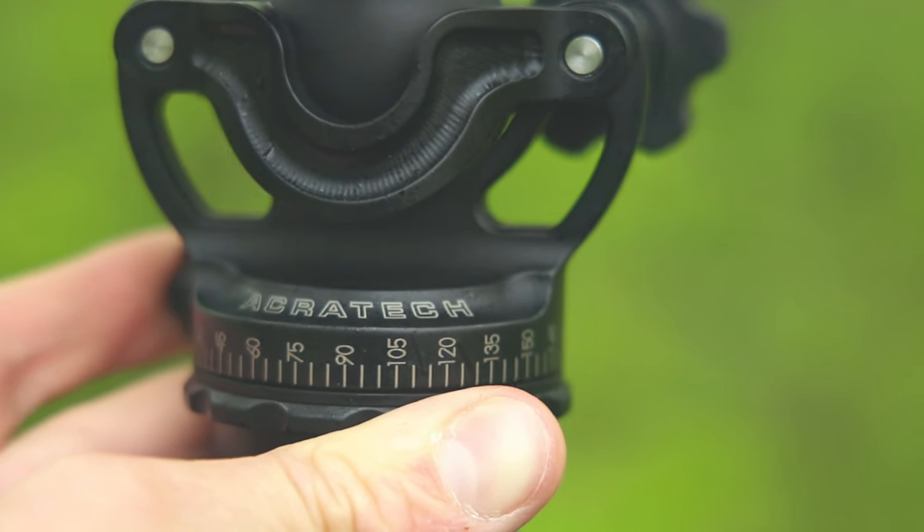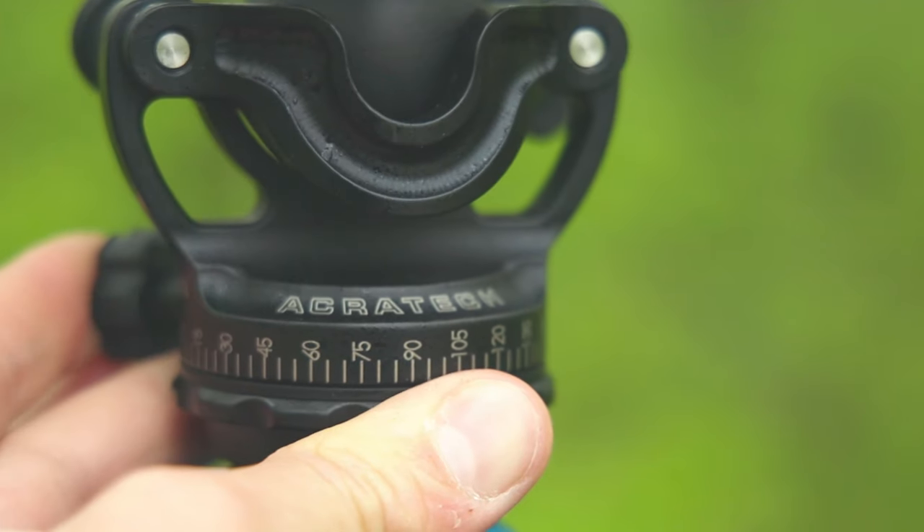Just to clarify, everything I just talked about was solely based on the panorama conversion feature. Now there are a couple of other features I want to talk about. The first is that all of its markings are laser engraved, which means they're not going to get scratched off — they'll be there pretty much forever. That's a really nice touch that adds to the durability and lifespan of the Acratech GXP Ball Head.